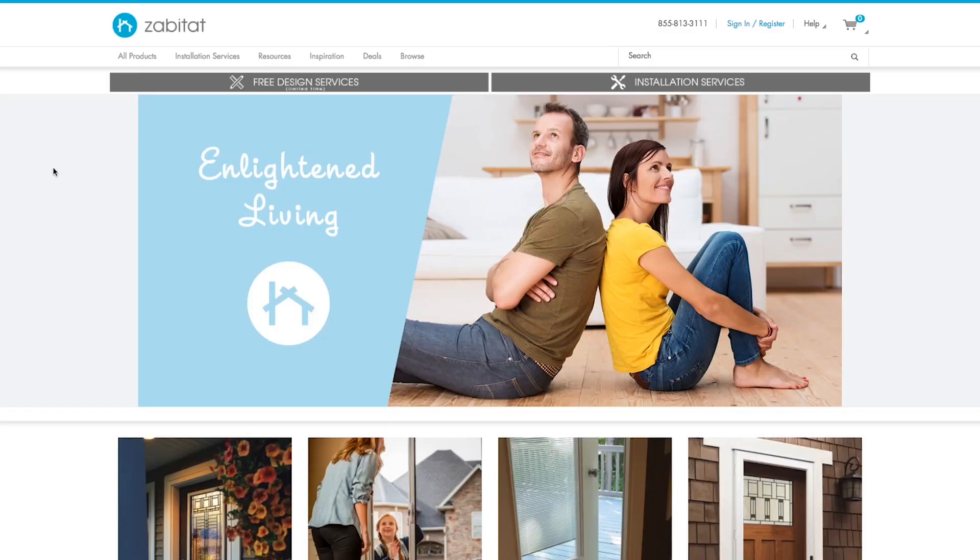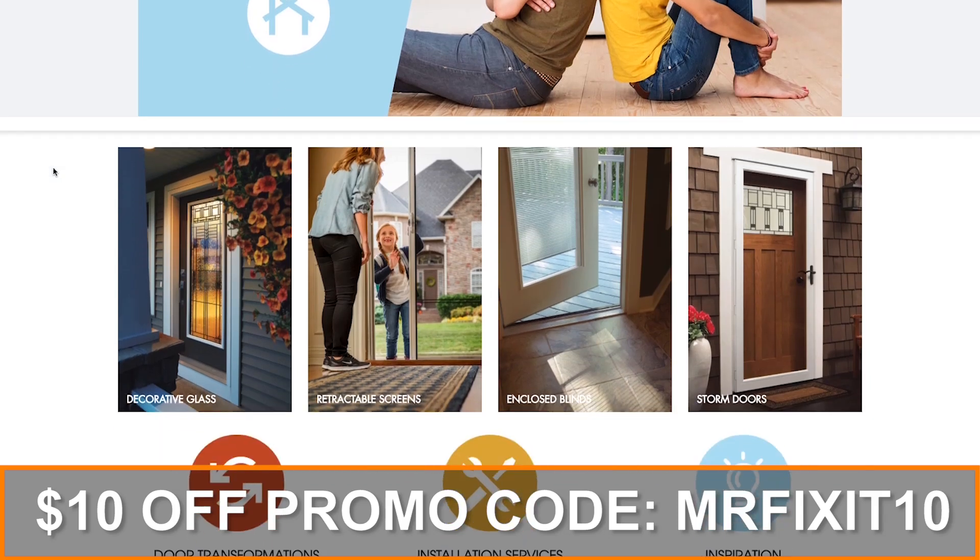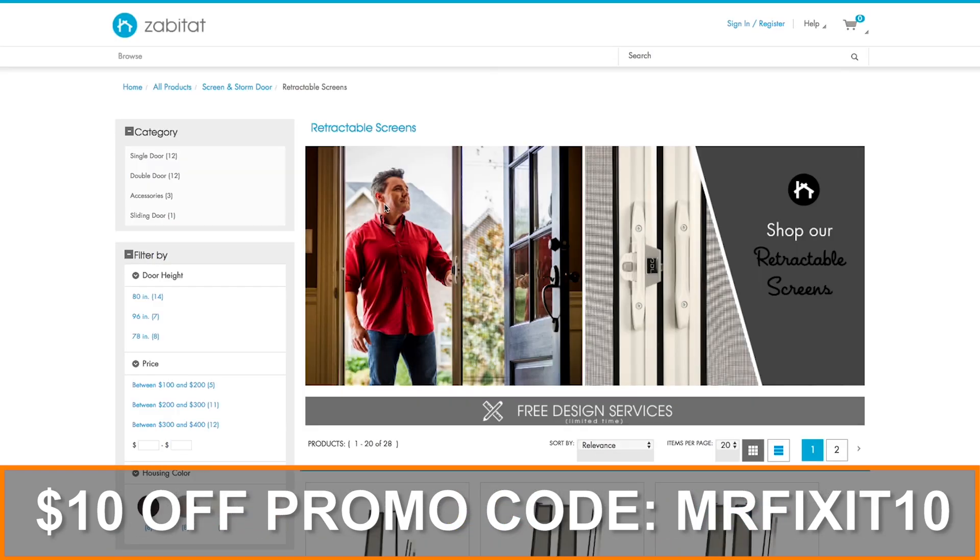You might need an extra set of hands depending on the size of your door, but it's a really straightforward project. I want to say a special thank you to Zabitat.com for sponsoring this project and for sending over the Brisa retractable screen door that I used in this video. If you guys would like to get your own retractable screen door, you can use the promo code MRFIXIT10 for $10 off your order. For more DIY or home improvement related projects, you can click the link here or visit my website at mrfixitdiy.com.